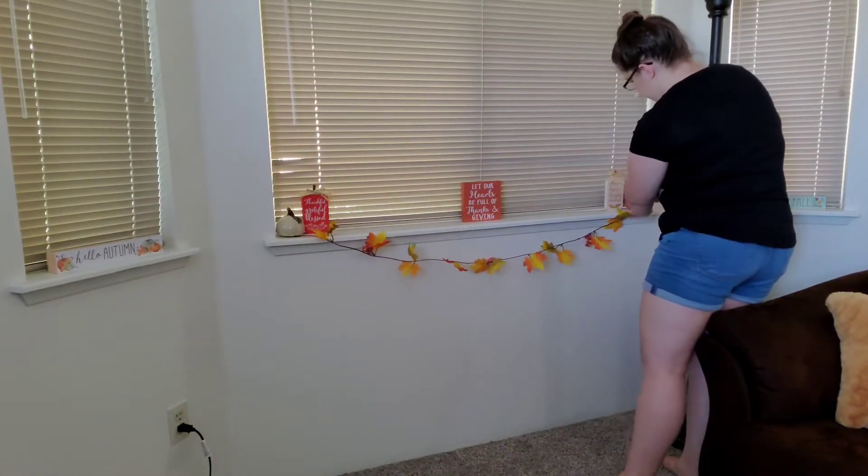I added in some pumpkins in those gaps and everything else is from Dollar Tree. I added this garland and just used the pumpkins to secure it. And here I am, of course, drinking that coffee admiring the fall decorations.